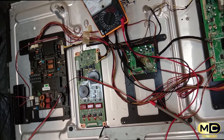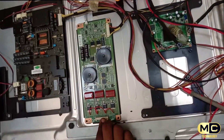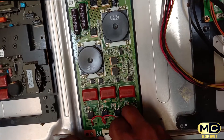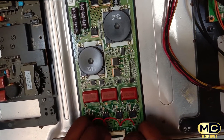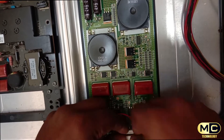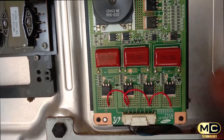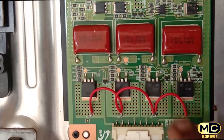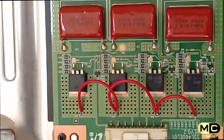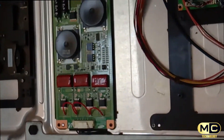Backlight clip — the backlight connector is connected. Connect and lock. The fault is correct. Backlight — the fault is correct.